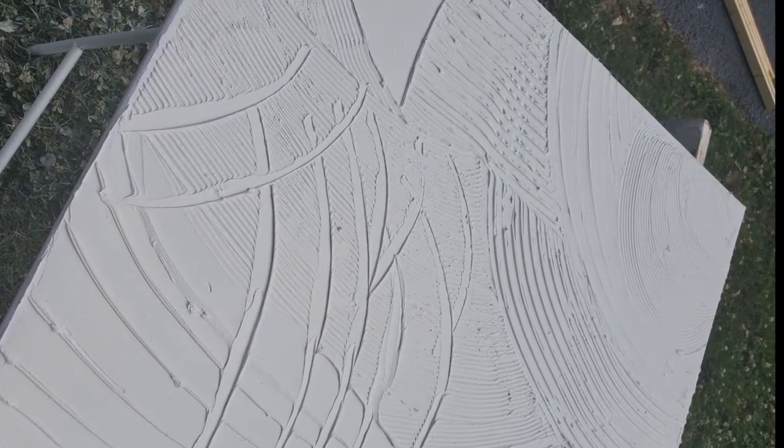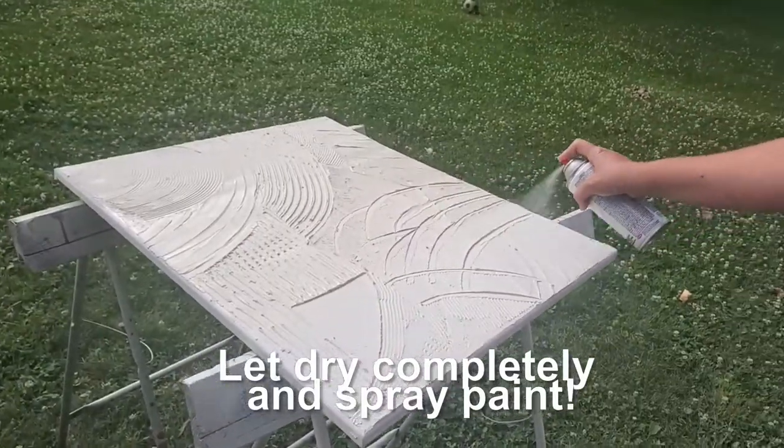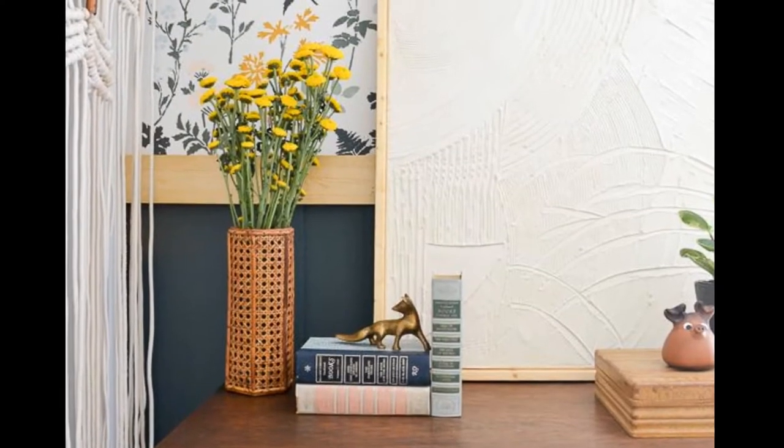After it was completely dry I finished it with a coat of spray paint — you could do really any color here — and then I made a wood frame to go around it.